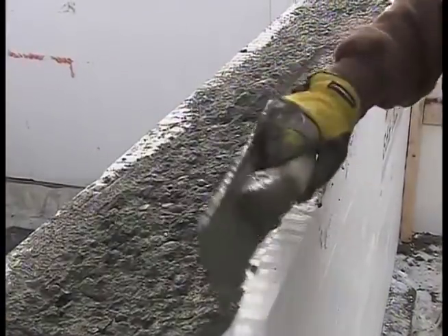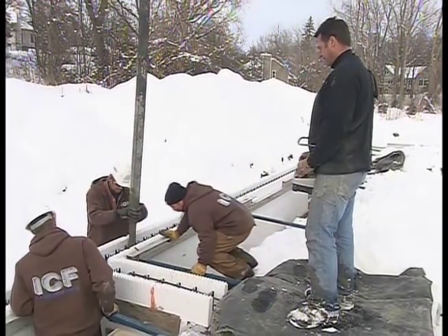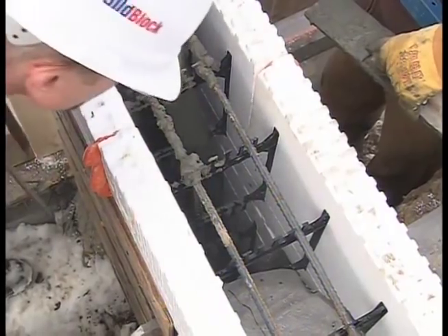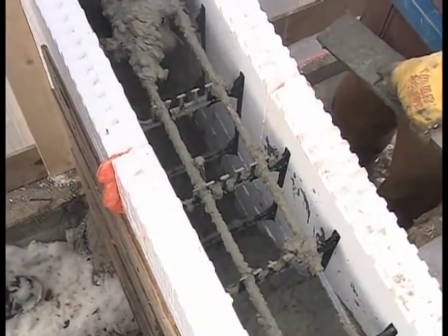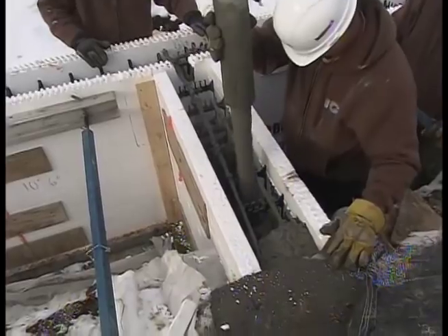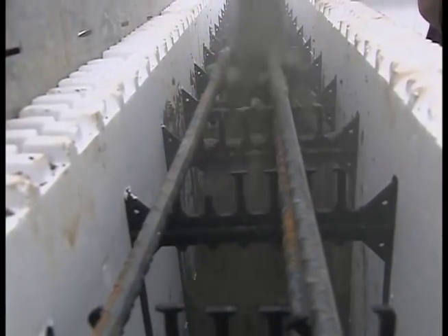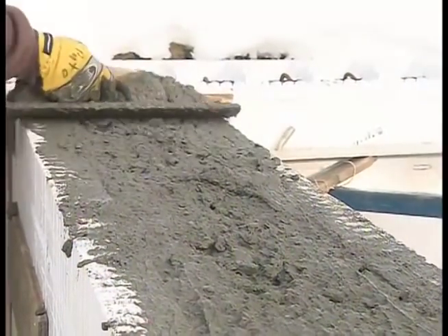And the bracing is adjustable too, so after we get the forms full of concrete, if we need to adjust the wall we can turn them in or out to tweak it. Can you imagine doing this without a pump truck? Couldn't do it. What did they do years ago when pouring regular foundations? Conveyor trucks have been around a long time, but the new pump trucks are a lot more versatile. It must have been some pretty fancy buggy work going on on top of the forms — yep, and lots of scaffolding.